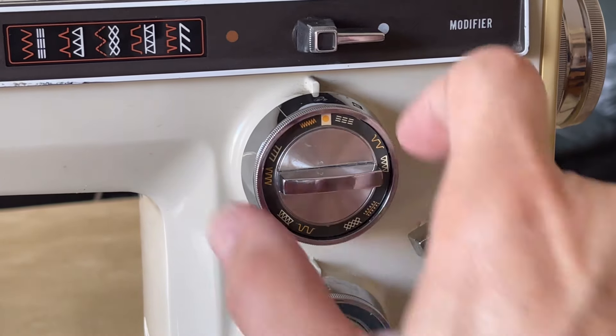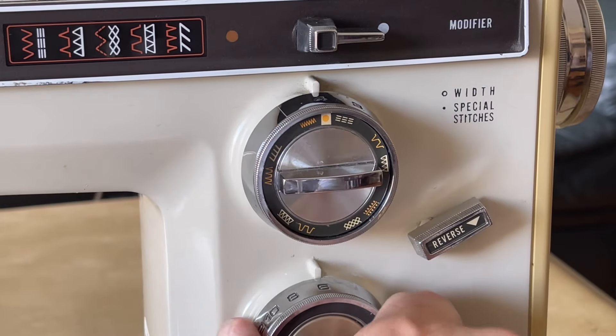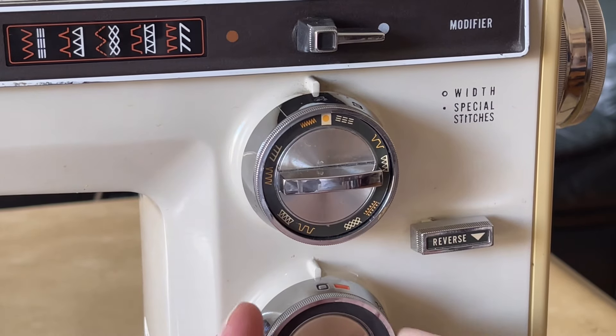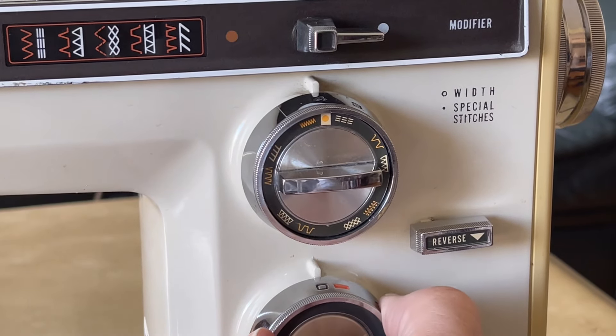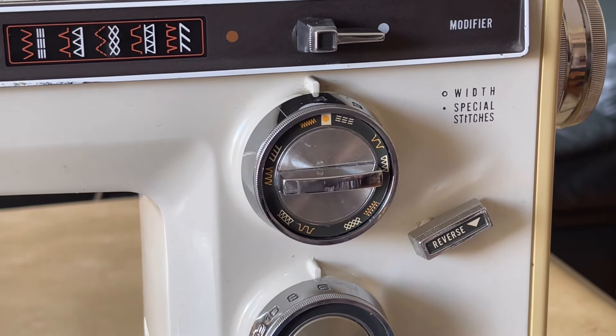You adjust width with the ring I'm turning and length with the ring below. If you go to zero length, you get a big knot — you'll just tangle the machine. It's there for people who do darning or free motion work, which was almost never used, but it was available.